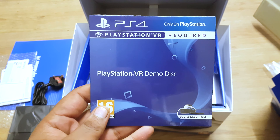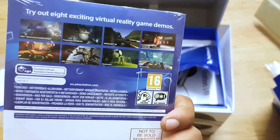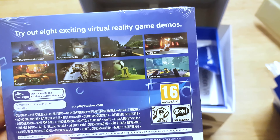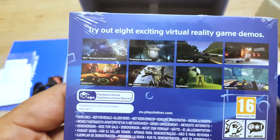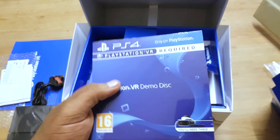The demo disc — there you go. Now I'm pissed off about this: why is it you Americans get 16 demos and we get eight? That's some bullshit right there. Let's see what we got here: Rigs, VR Worlds, DriveClub, Tumble VR, Battlezone, EVE Valkyrie, Headmaster, Wayward Sky. Nice, okay cool.